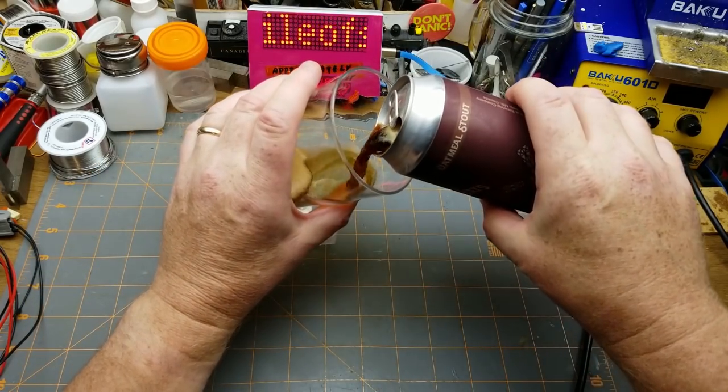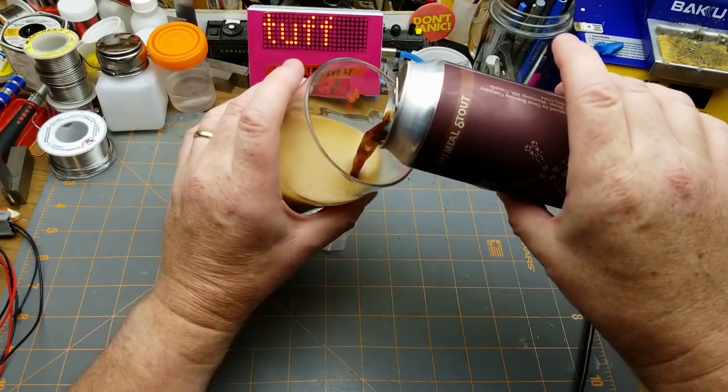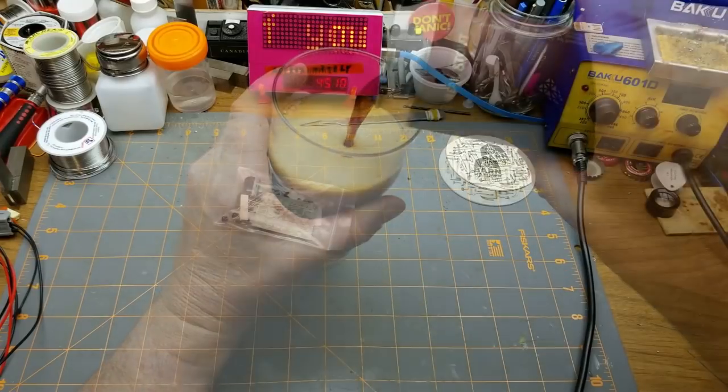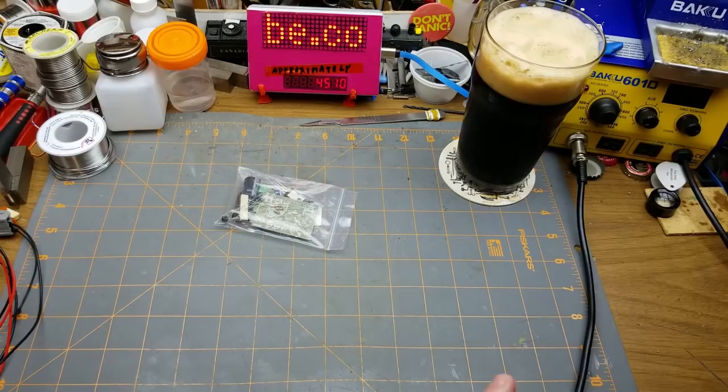This is Juice of the Oats oatmeal stout from Oxus Brewing here in Winnipeg. Now that's a fine head on that one — I should have had that one in my last mailbag instead of what I did.